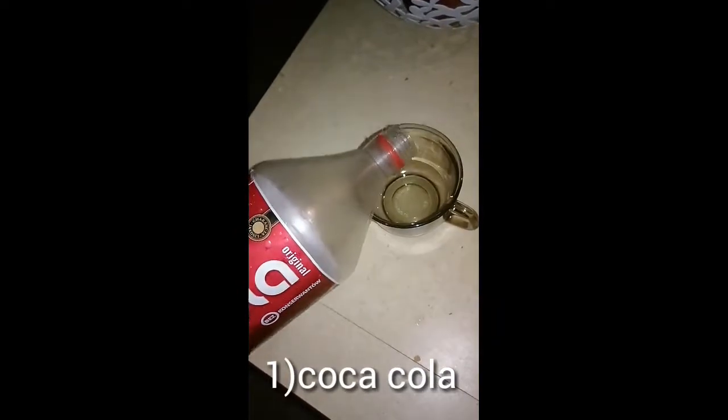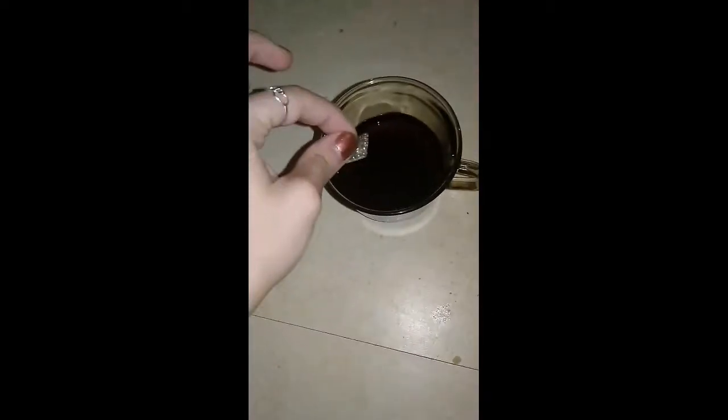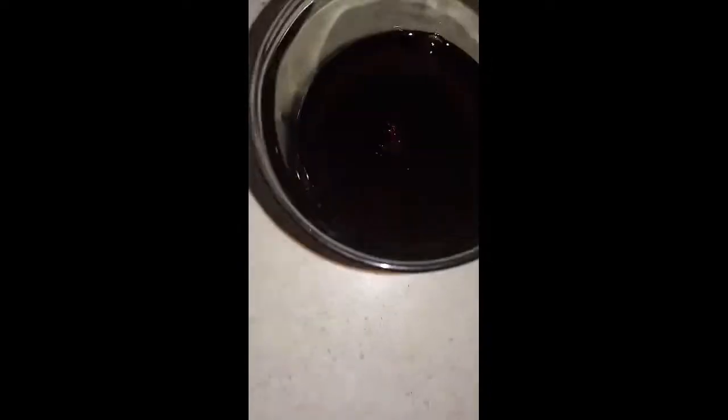All you need to do is take a Coca-Cola, Pepsi, or any fizzy drink and just put it in a cup. Then put the earrings — and even a ring — into the cup and leave it for 24 hours, or just 10 seconds if the drink is really really fizzy.